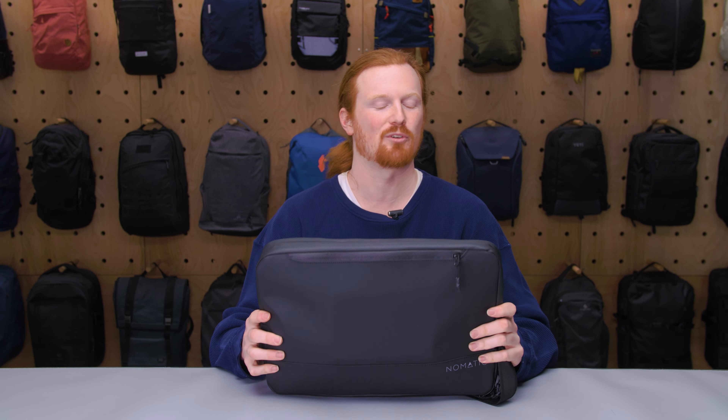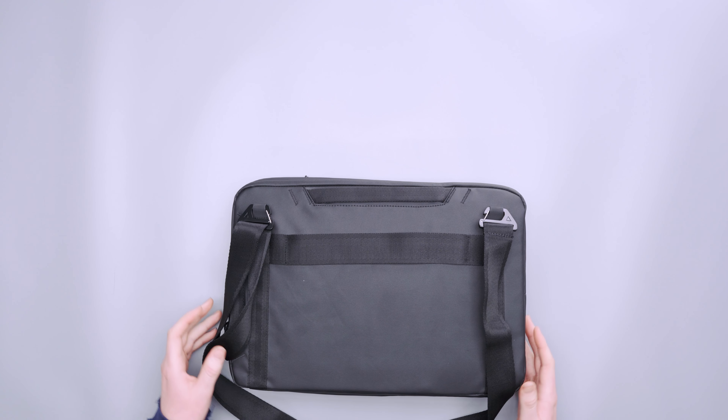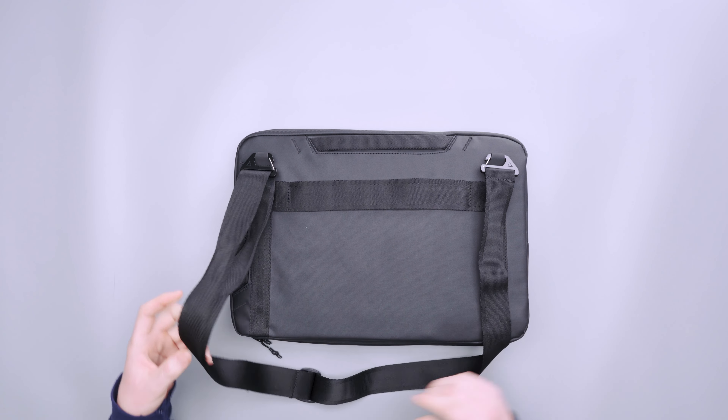If you really pack this thing out — both pockets full and the front pocket full with a ton of weight — after five or ten minutes you're really going to feel it. Even a short trip through the airport you could get uncomfortable pretty quickly. But for most purposes, like just going into the office, it's not so much of an issue.